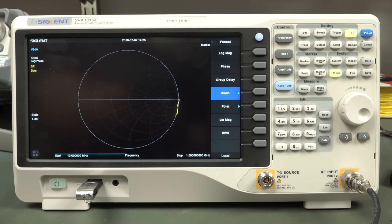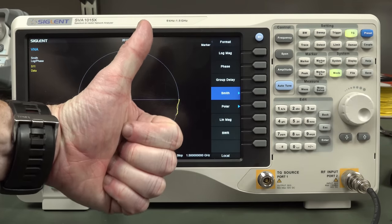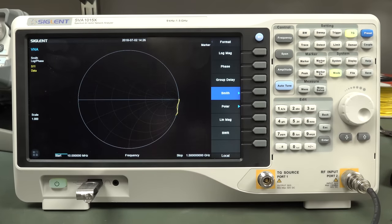And no, I don't know anything about hacks for this thing - people might be able to do it in the future, who knows. Anyway, hope you enjoyed this little look at the SVA-1015X. If you liked it, please give it a big thumbs up. Catch you next time.